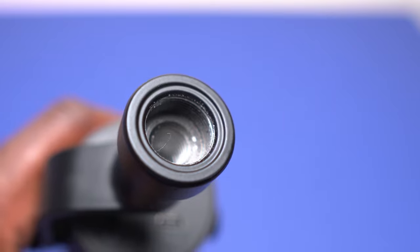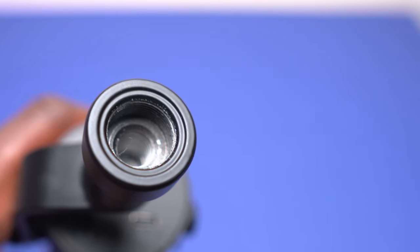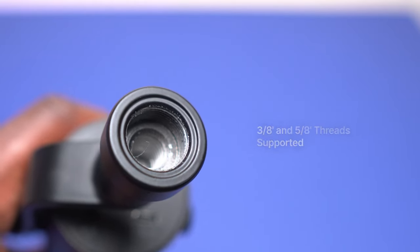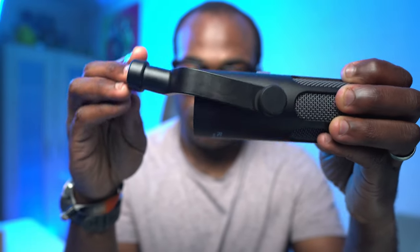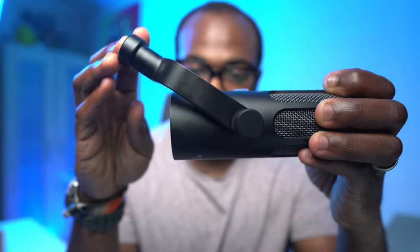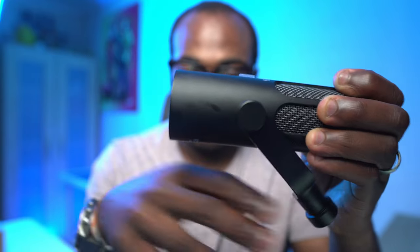One accessory missing compared to other budget microphones is a stand. However, the Tank3 has threads for both 3/8 and 5/8 inch microphone stand attachments, so this wider compatibility allows you to use a wide array of existing desktop stands or boom arms you might already own. I'm using it on a boom arm here, so not including a stand was actually a bonus this time.